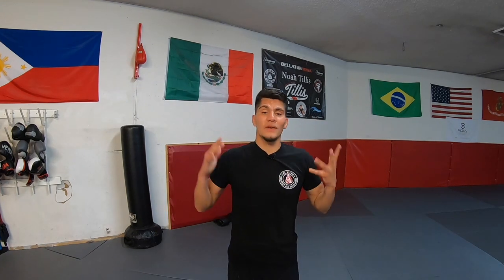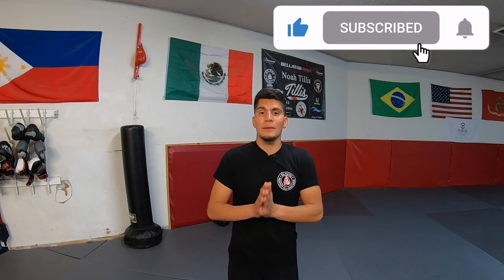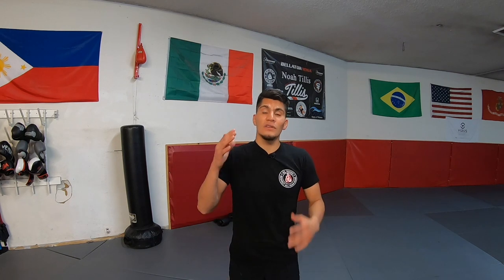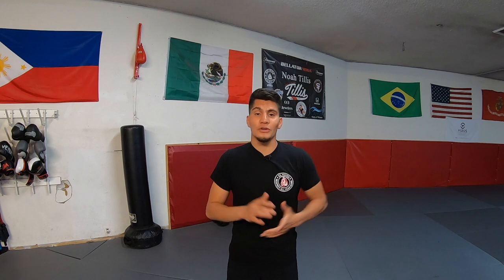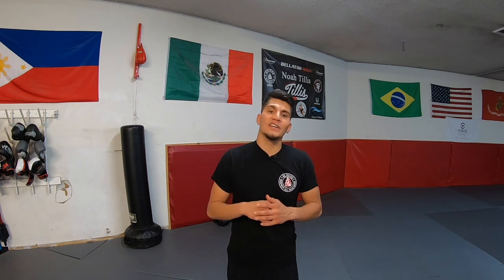Alright guys, thanks for watching. If you found this video helpful, please like, share, and subscribe. This video wasn't necessarily for boxers, but for people wanting to learn how to hold mitts. If you learned something, let me know in the comment section below. Send this video to your personal trainer, your mom, your dad, your friends, so you guys can get a good workout in.